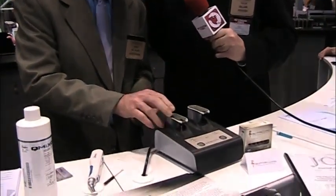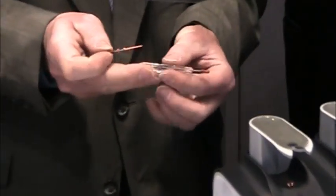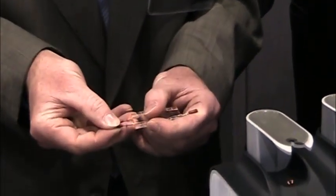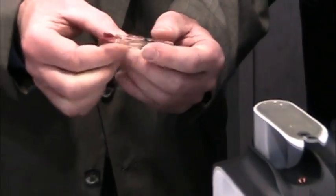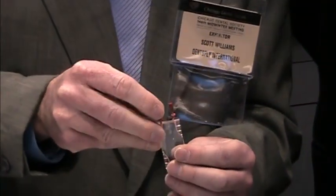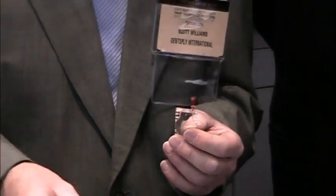Now that the obturator is ready, you take it and apply a smooth motion in the canal, and it's going to fill up those canals and provide a good three-dimensional fill into those lateral canals and isthmuses. Now that it's placed, what doctors will notice, because it's got a gutta-percha core, is the handle can be removed easily just by bending to either side of the canal wall without affecting the seal of the canal — which is a great benefit.